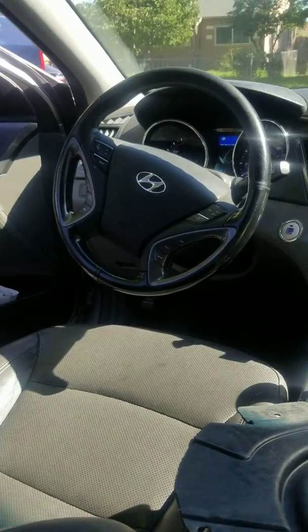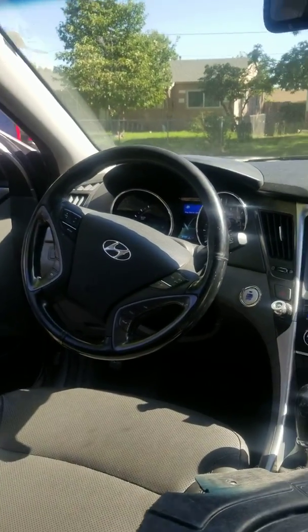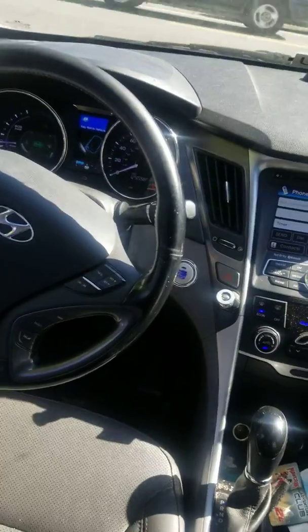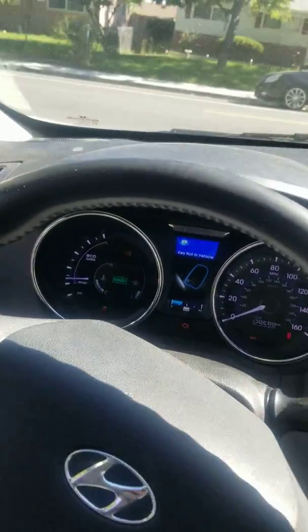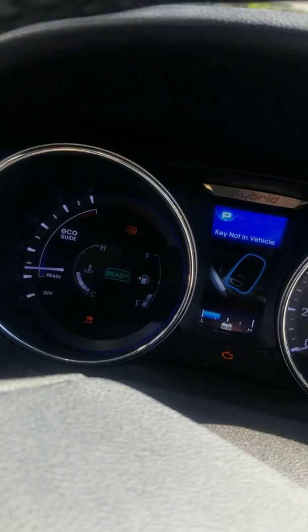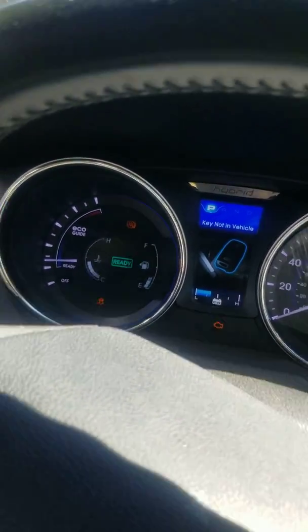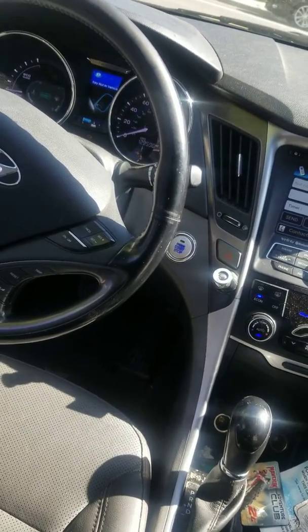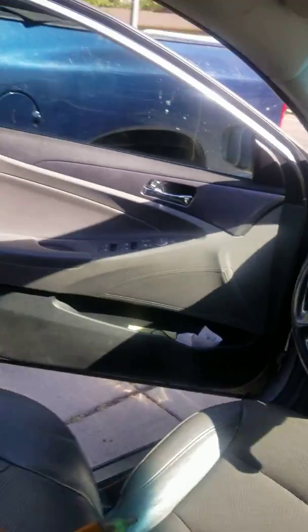After you pull over safely, you will not be able to turn the car back on — you're going to have to tow it, hopefully home and not to the dealership. You will not get the ready sign on the dash when you try to turn the car on. My car is running right now — I just fixed it, and that's why I'm making this video.